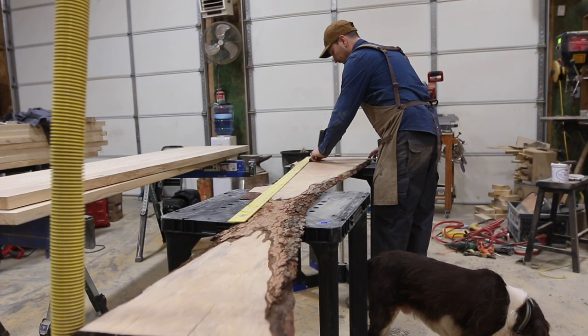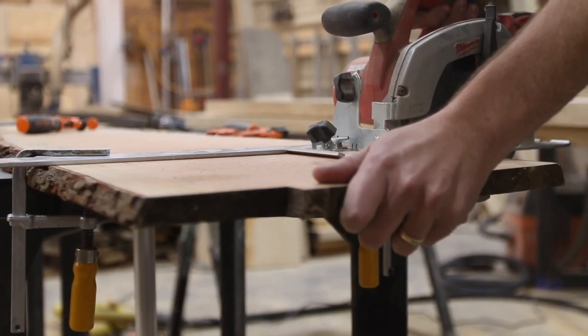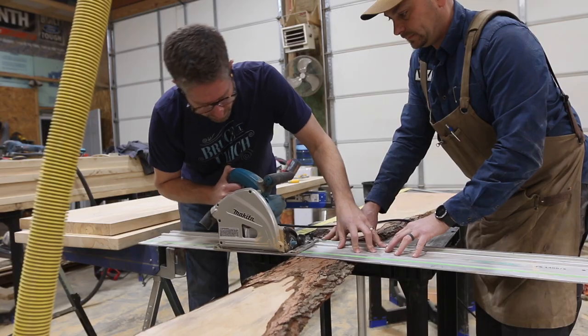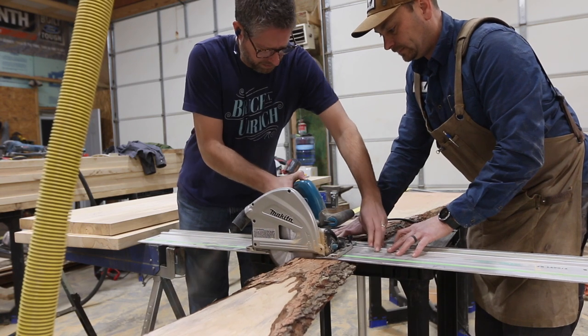This slab was already mostly flat so we started at the planer and just cleaned up both faces. Next we needed to trim the slab to final length. We started out using a cordless circular saw but for whatever reason it was having trouble, so we switched to the track saw.